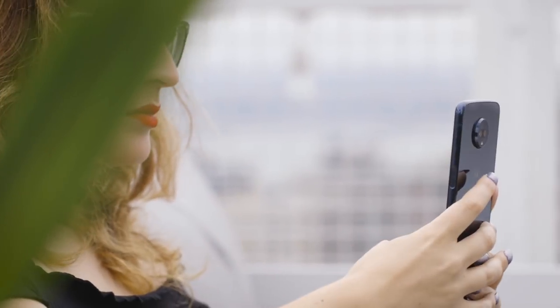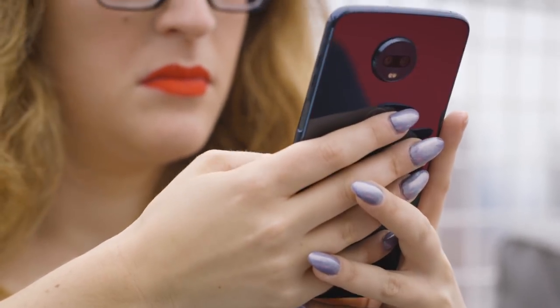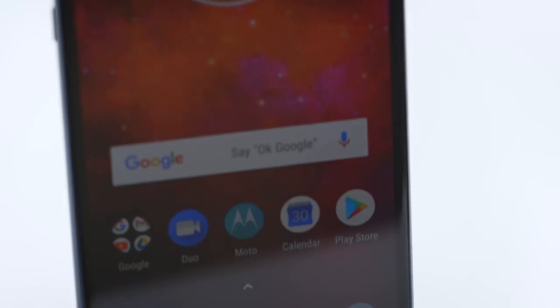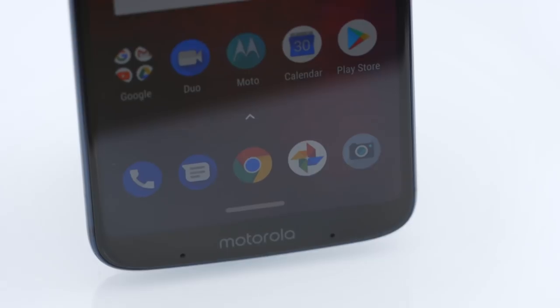You'll immediately notice some obvious hardware changes: dual rear-facing cameras, the missing home button, a side fingerprint sensor, and a taller display. Motorola clearly designed the device to look like a higher-end phone, particularly with those minimized bezels, aluminum body, and glass back. But there's no notch.